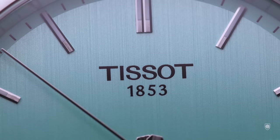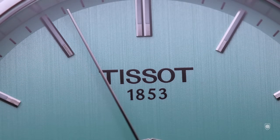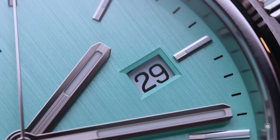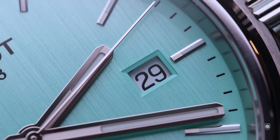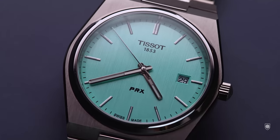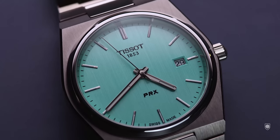Now, the differentiator is clearly the dial finishing, and the fact that this new version comes with a vertical brushing instead of the common sunray or sunburst finishing. Clearly, this one is more appealing, firstly because it's reflective, offering two personalities. One is the unified greenish warm turquoise tone, and the other state which amplifies the brushing lines of the pattern, making the dial more precious and complex.